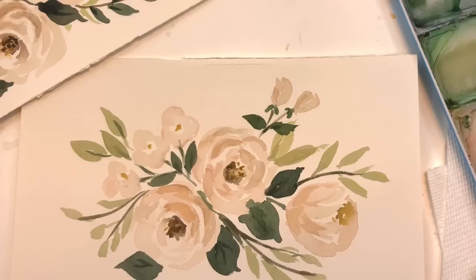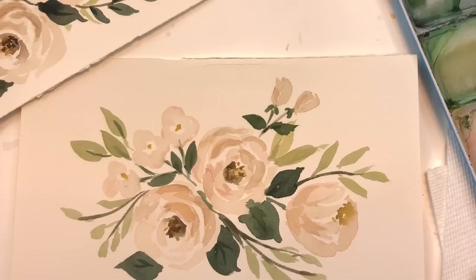Thank you guys so much. Thank you for being patient with me — I did a double painting for you. You didn't really see the first one fully, but you got the second one, and I think I like it better. It's simpler and sweeter. Take care guys, thanks so much for stopping by, and I'll speak to you soon.